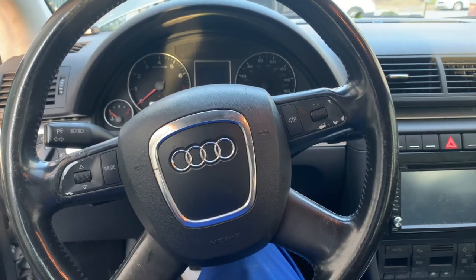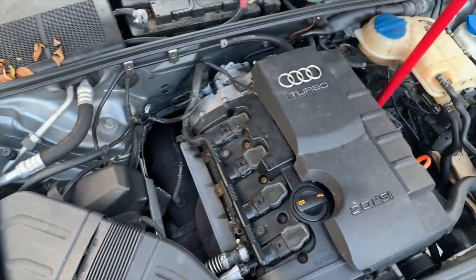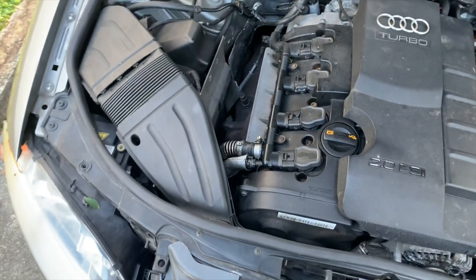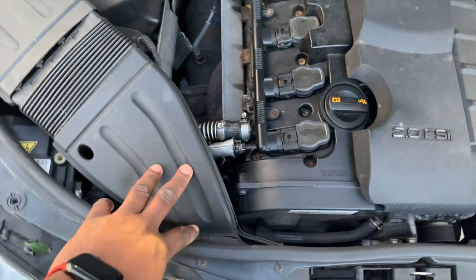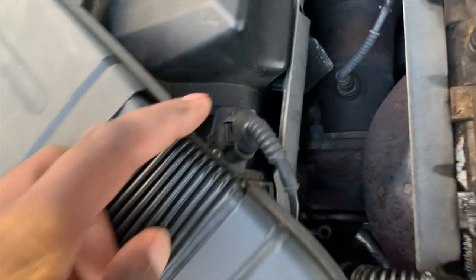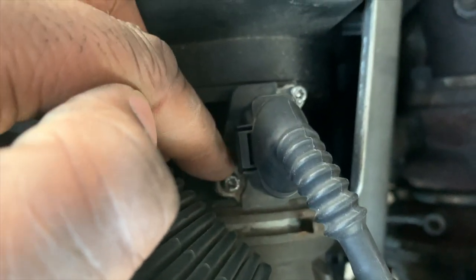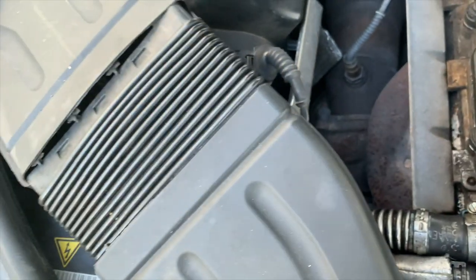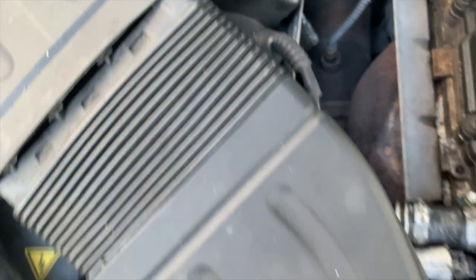We are under the hood of the Audi — this also works for the Volkswagen, they're pretty much the same vehicle. To get to the mass airflow sensor, which is right here, we have to remove this part. There are two screws holding it together. I didn't know what screw type that was, so I got some pliers and just turned and loosened it up — a good alternative if you don't have the right tool.